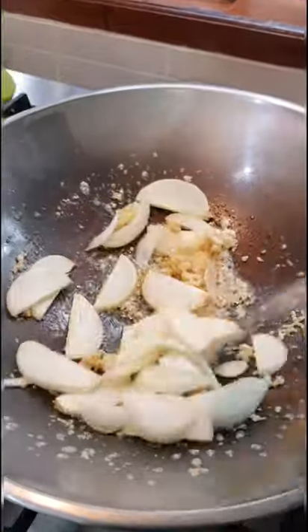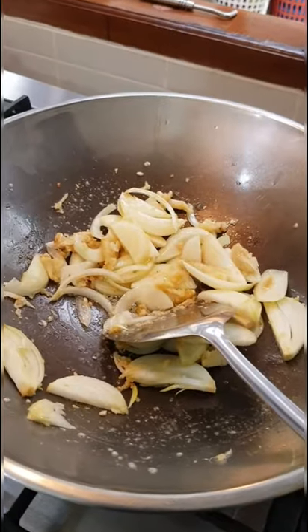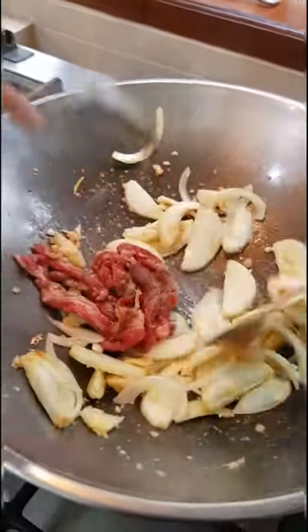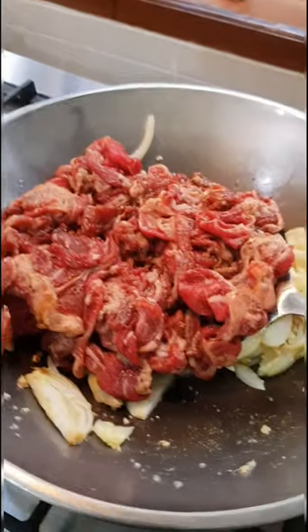When it's nice and smells good — the garlic and ginger — put the onion in. Once it's a bit soft, add all of them. The monyetun, all of them. And then put up the heat.